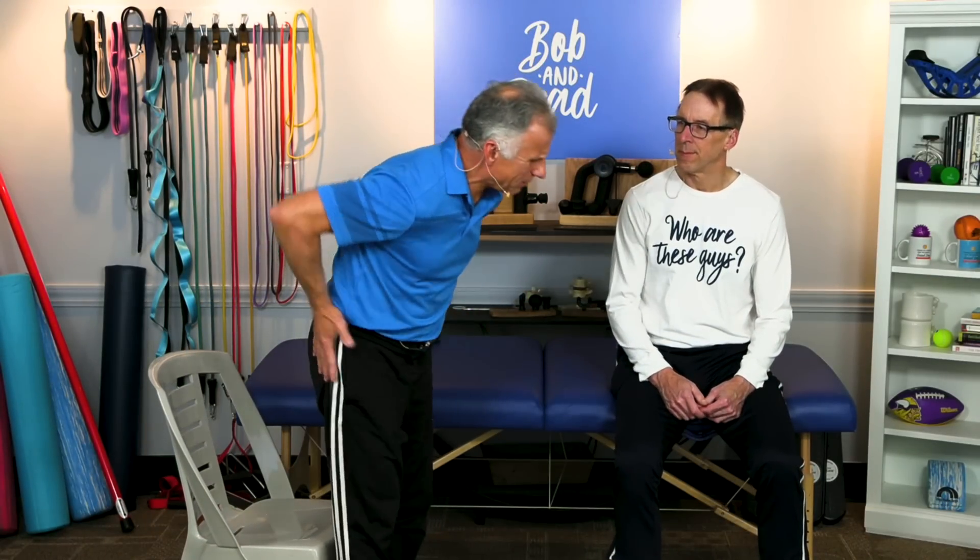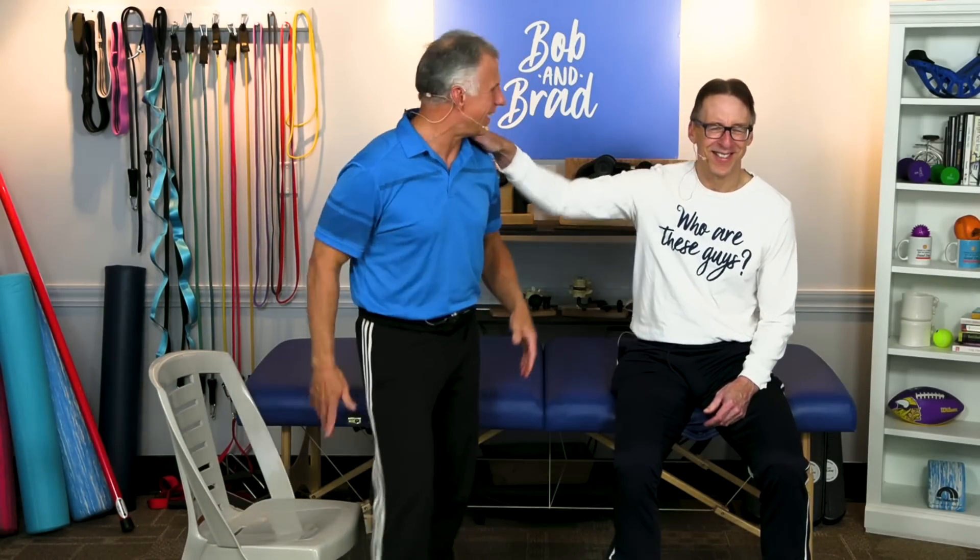If your hips feel tight when you stand up and you start walking, or you find yourself leaning forward while you walk, or maybe a family member said you're leaned forward — we're going to have some exercises for your hips that are going to correct this, make you feel better walking and even improve your balance.